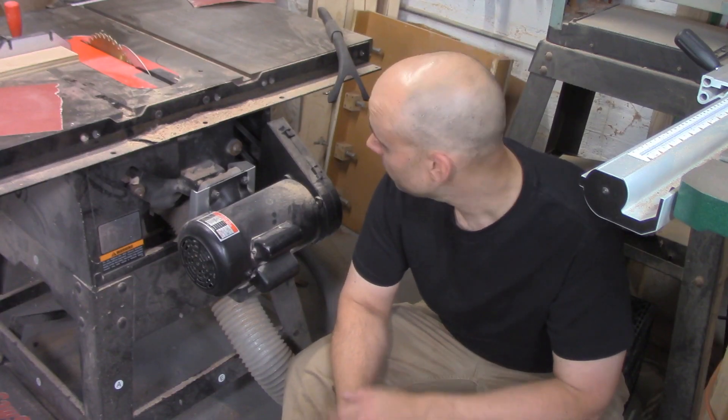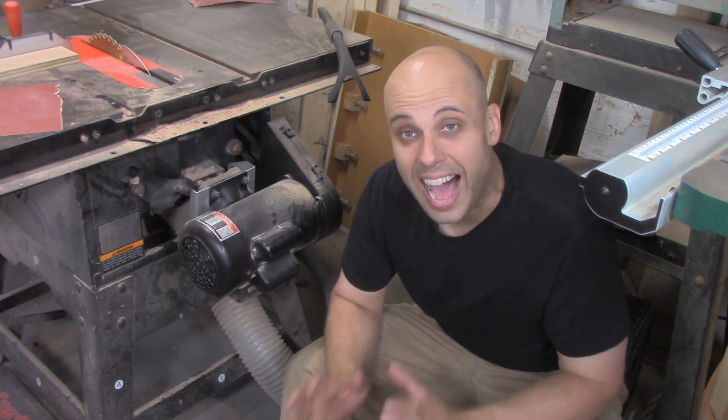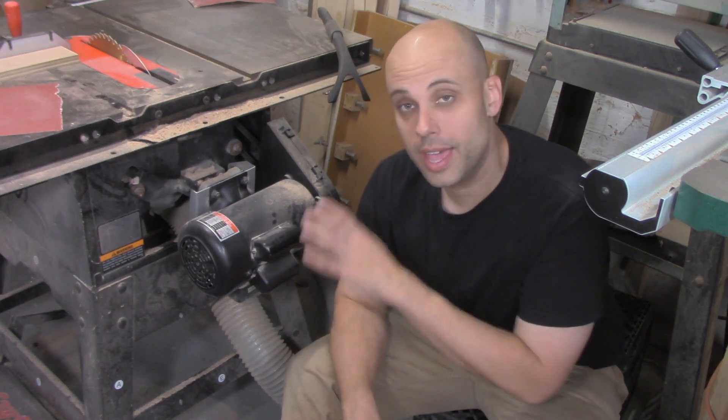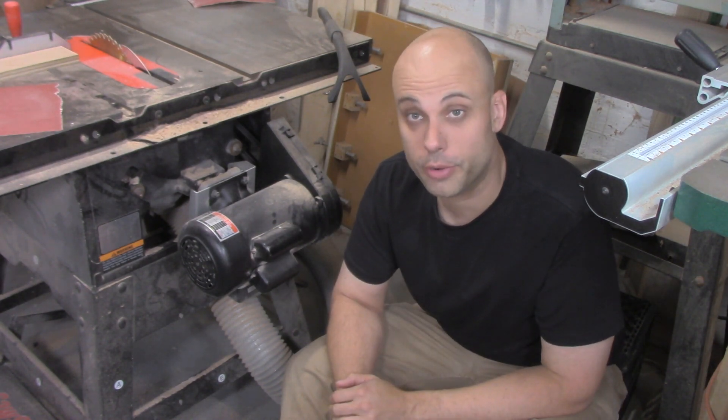Here's my table saw — its motor runs at 3400 RPMs, but that's actually not fast enough for the saw. So they have the pulleys set up to make the blade turn even more quickly than 3400 RPMs.